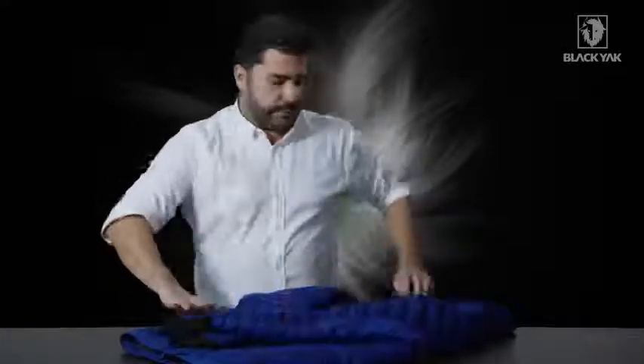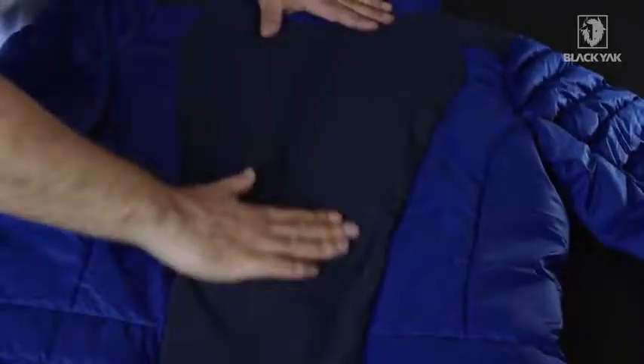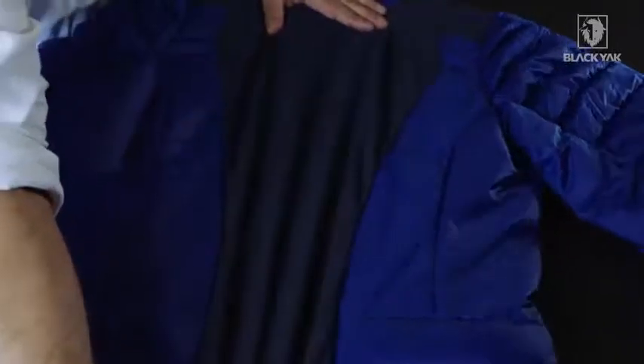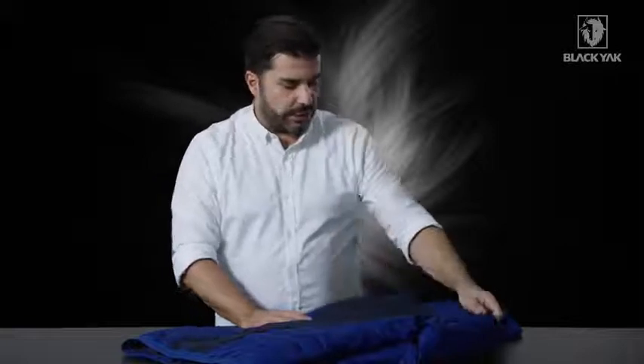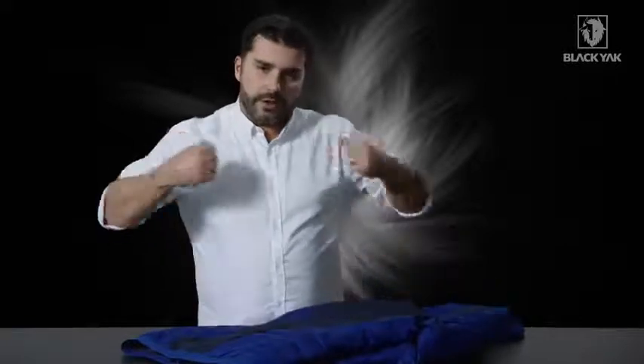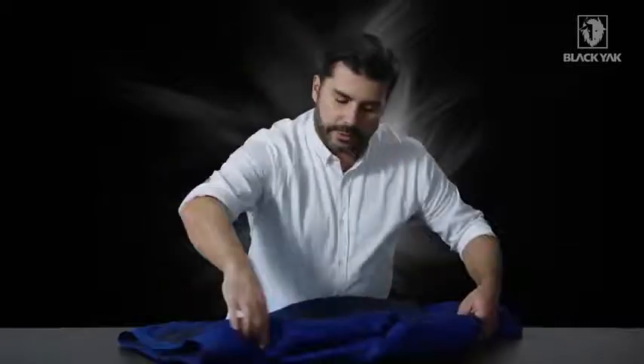When we flip it over on the back, we've got this really nice Cordura material — a stretch Cordura — and underneath that we've got Politech Alpha. This continues across onto the shoulder, where we've also got a little bit of padding for when you're carrying heavy backpacks, giving you a little bit of support and stability.